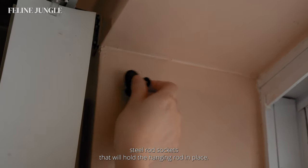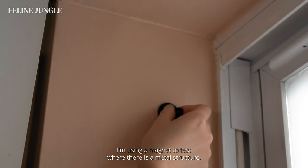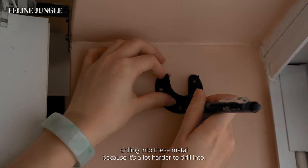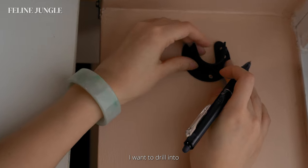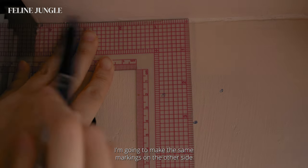Moving on to the fun part — we're going to install these stainless steel rod sockets that will hold the hanging rod in place. Here's a neat trick I'm using to find the metal studs: I'm using a magnet to test where there is a metal structure. You want to avoid drilling into these metal areas because it's a lot harder to drill into. Once I've found the perfect position, I'm using a pen to mark exactly where I want to drill.